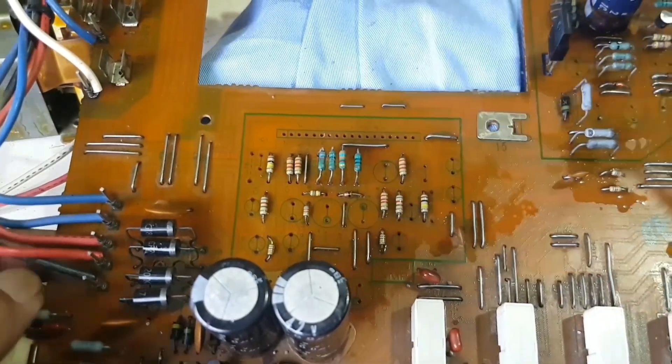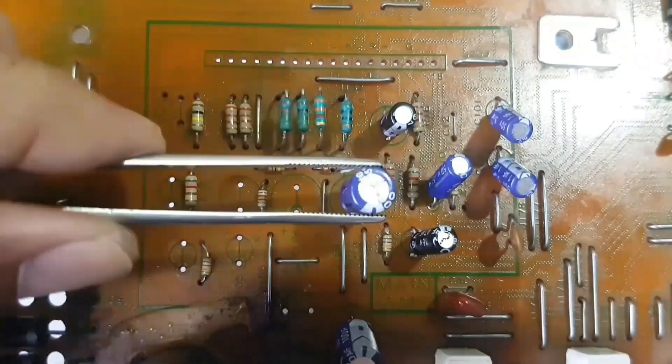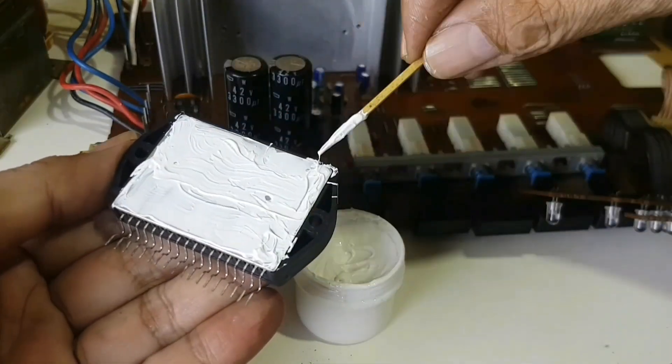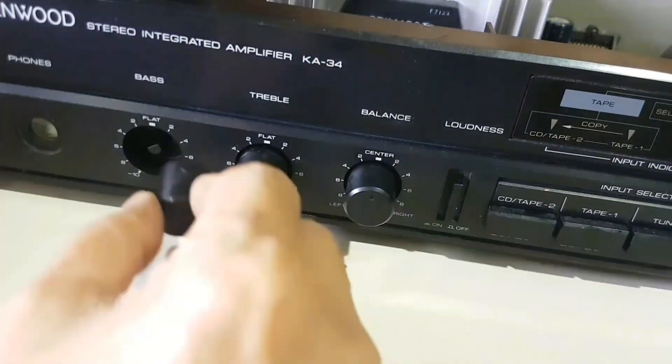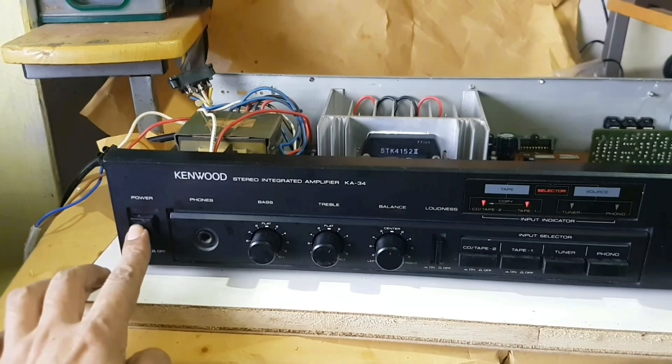The topics are how to disassemble the unit, cleaning, replacing capacitors, replacing STK hybrid IC, desolder, solder thick wires, maintenance of variable resistors, assemble the unit, and testing.